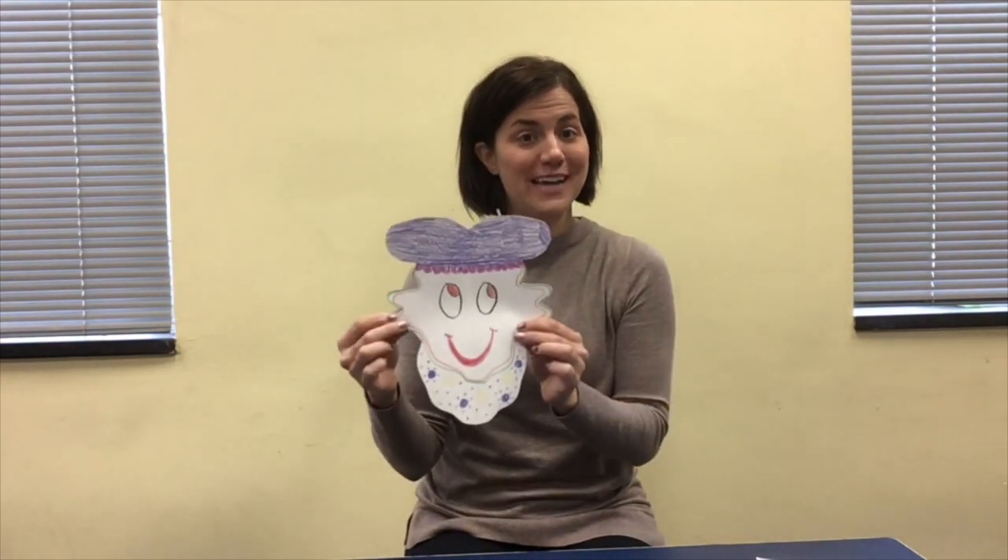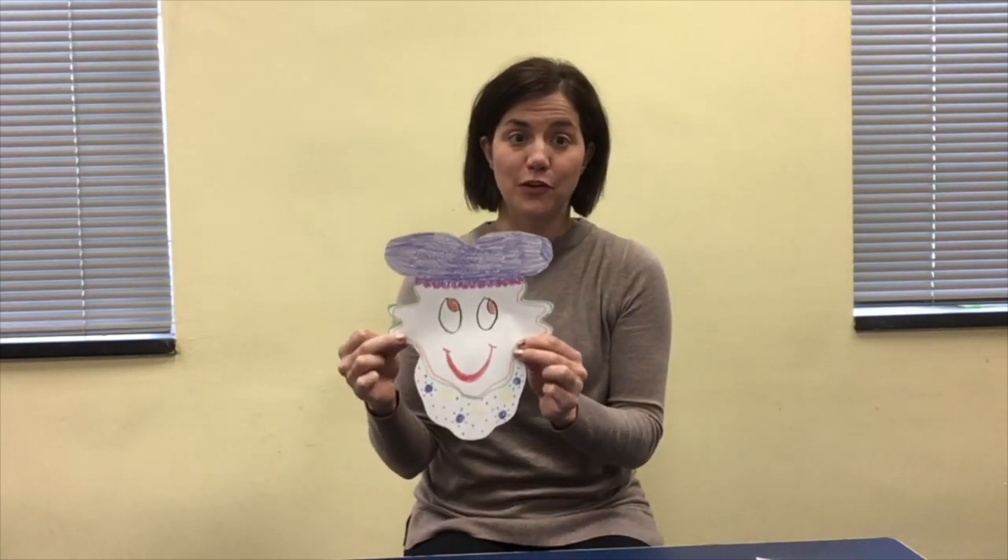After you've cut out your name, you can unfold it and then get to work decorating to make your name creature. Thank you for joining me. I hope you had a great time and I'll see you soon. Bye bye!